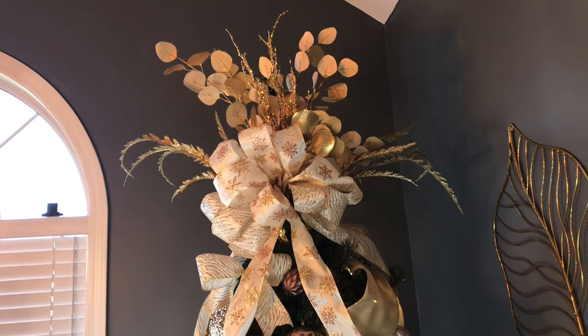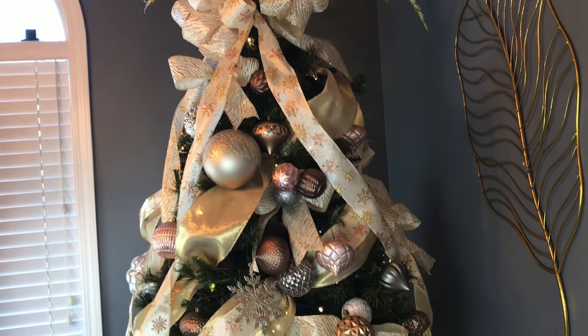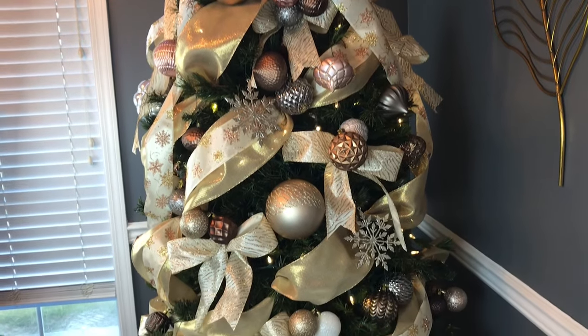Hi guys! Welcome to Keeping It Simple Crafts. It's beginning to look a lot like Christmas around my house. Today I'm going to be sharing with you how I made my Christmas tree bow topper.